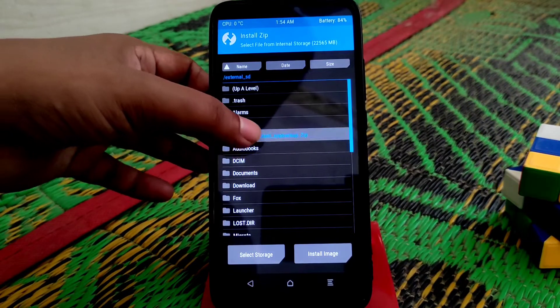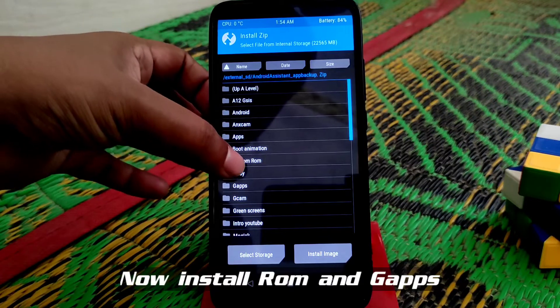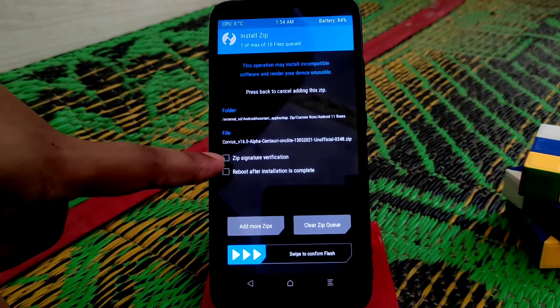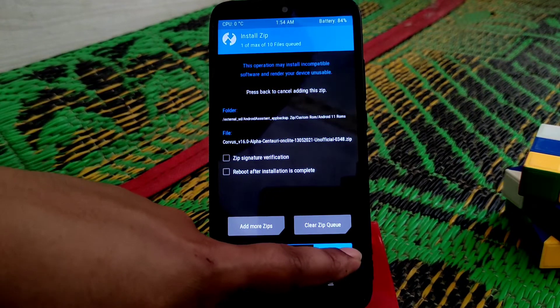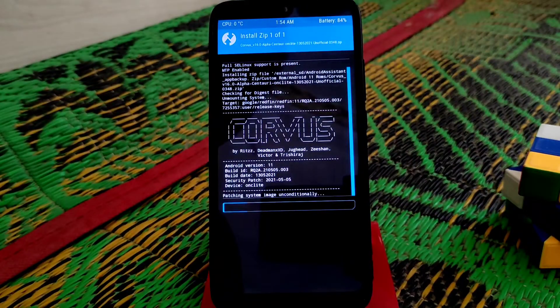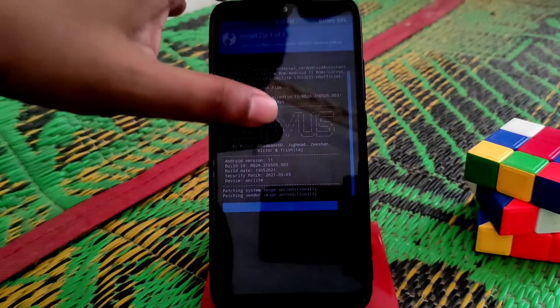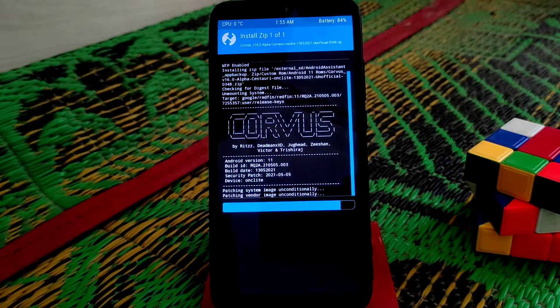Here it is — the Corbus OS version 16 alpha. Just flash the ROM and wait until it gets done.